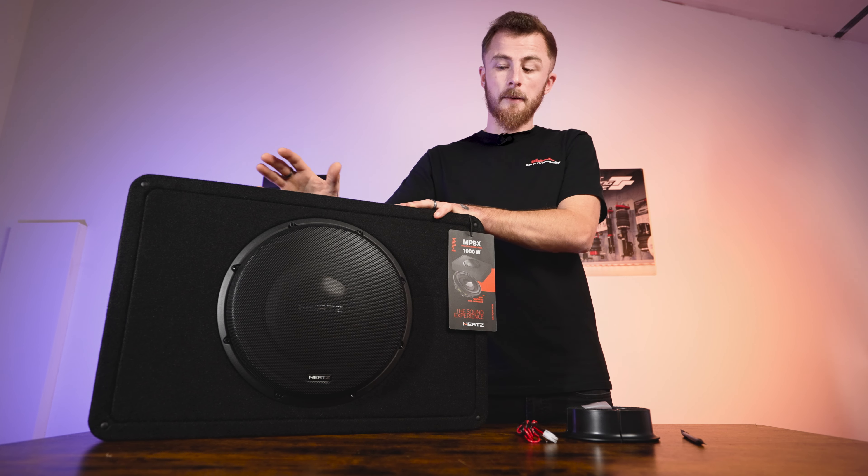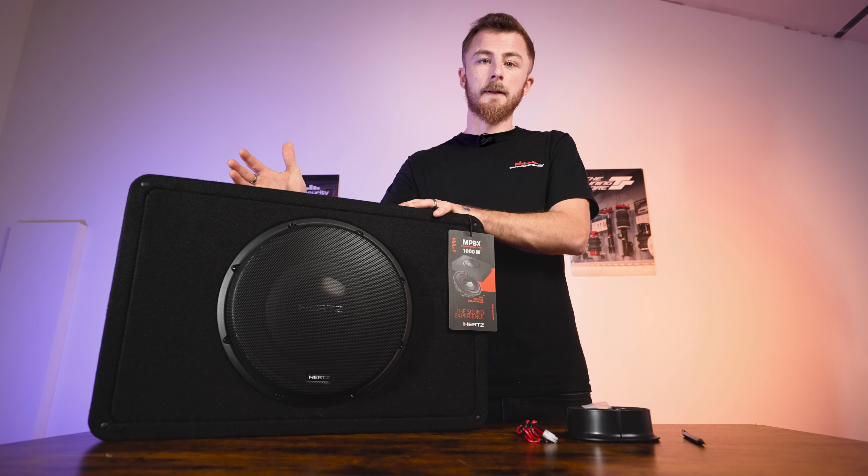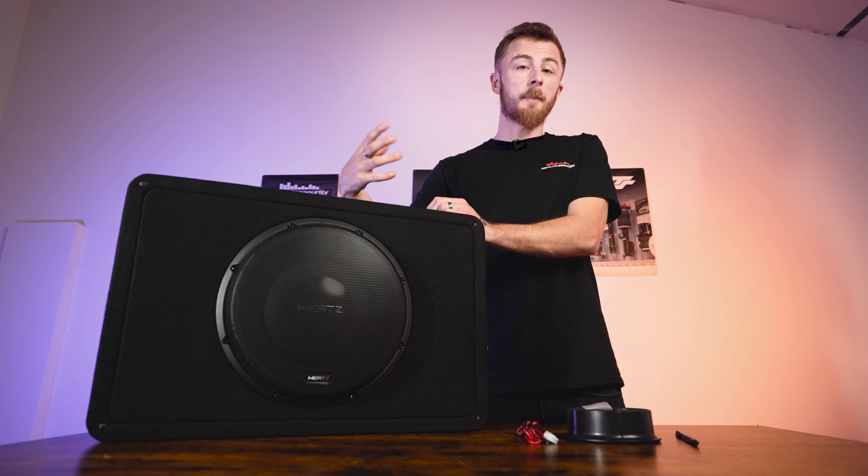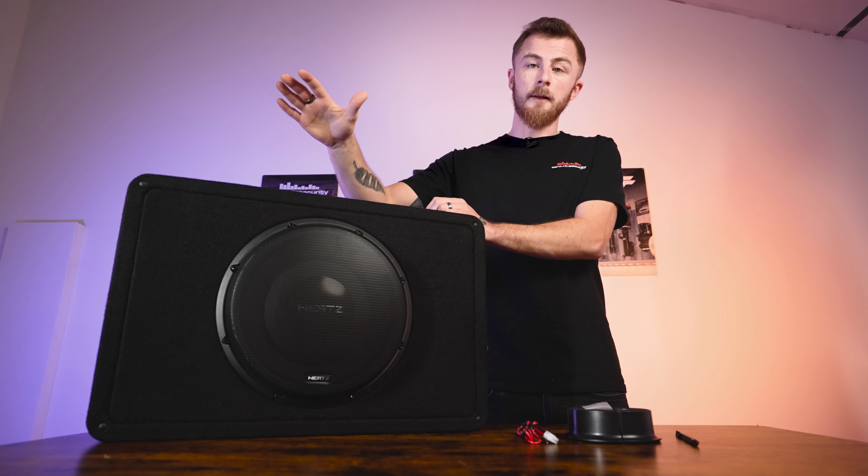They don't make this as an active sub so you will have to buy a separate amplifier — purely because it's quite powerful at 500 watt RMS. This is actually one of my favourite shallow subwoofers in terms of output, sound quality, and frequency response. Any car I put this in, the customer is always wowed by the output and the quality and depth it can reach. It's a similar product to the Audison shallow box, the APBX, which is a slightly smaller box and they don't make it in a 12-inch.